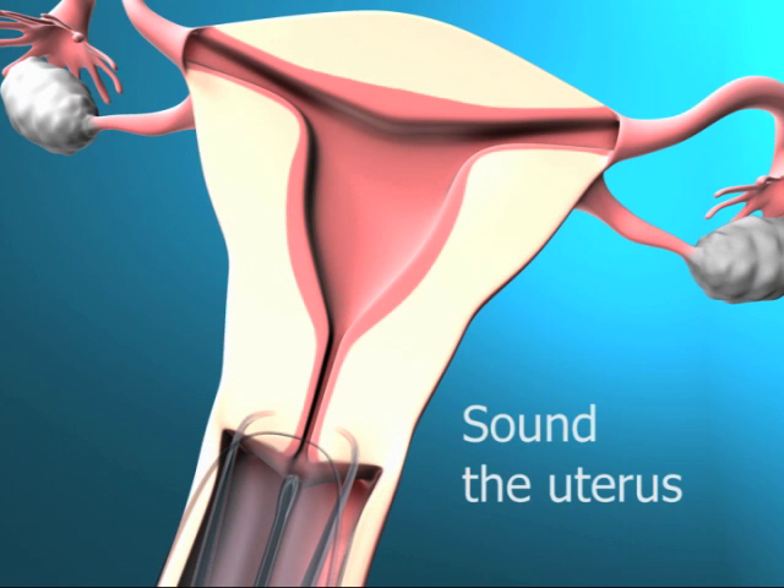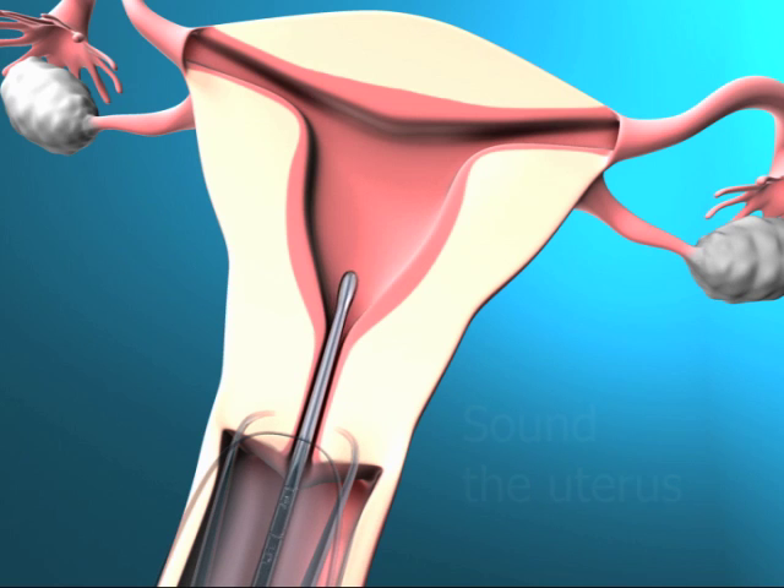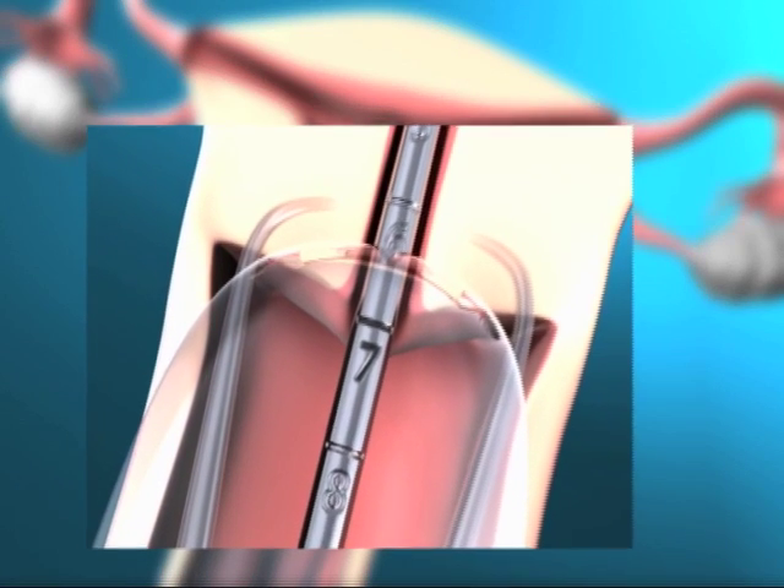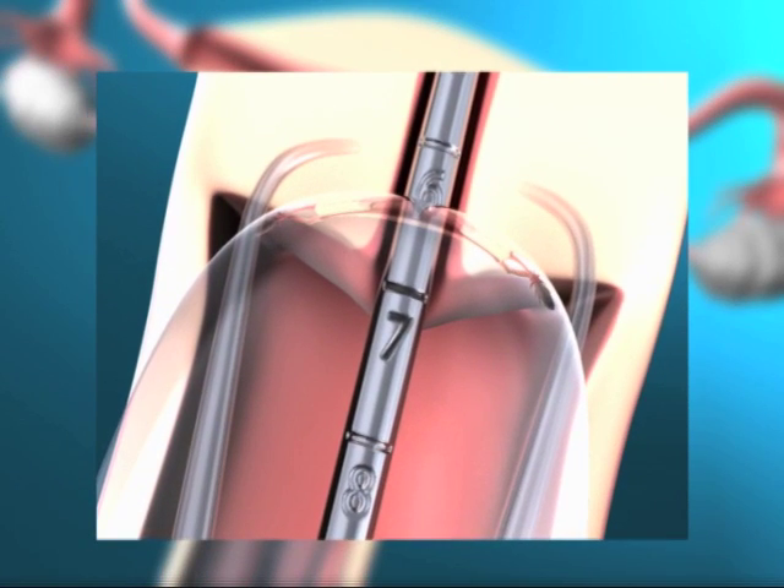Advance the uterine sound through the cervical canal to the fundus to measure the depth and confirm the direction of the uterine cavity. If difficulty is encountered, consider dilatation of the canal.